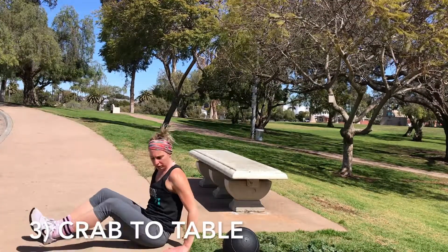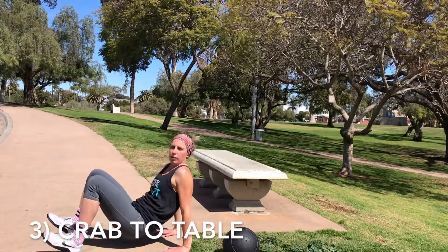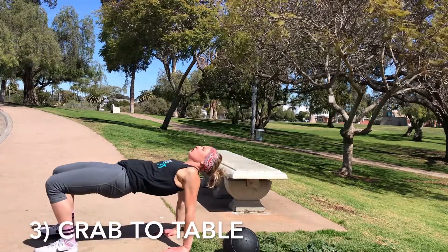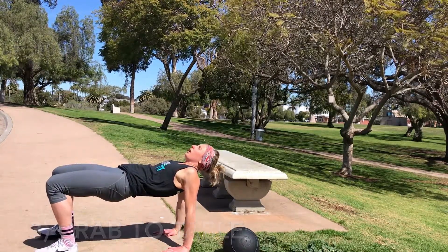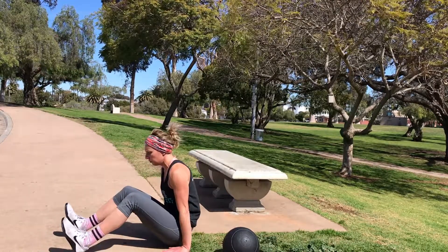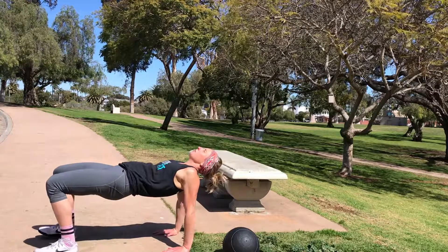We have a crab. You're in that crab position. Fingertips are facing your heels and you're going to come up to a table. Working your triceps and your shoulders here. A little bit of glutes and hamstring. Swing back down for that crab. Up to table.